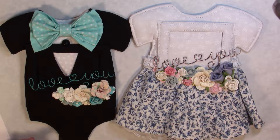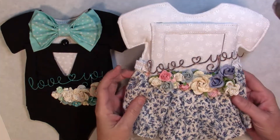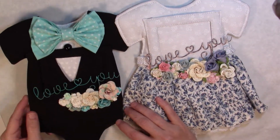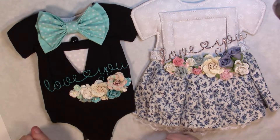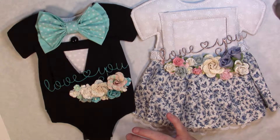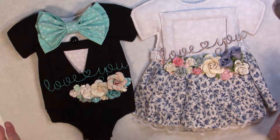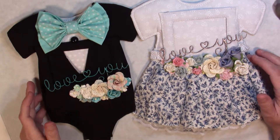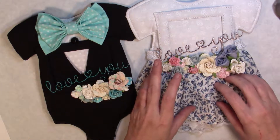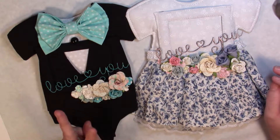Good day everyone! I wanted to show you two of my latest baby onesie frames — we have the girl and the boy with the little tuxedo. I did do a tutorial on this one and I'll put all the links in the description box below. I meant to record it all together but I forgot, so I'll have all the links to tutorials for the girl and the boy — there's only two parts for each.